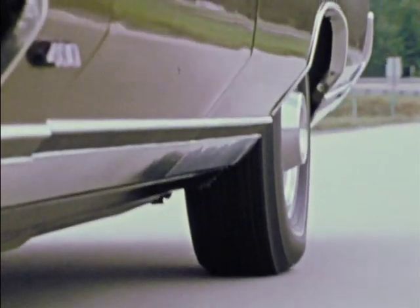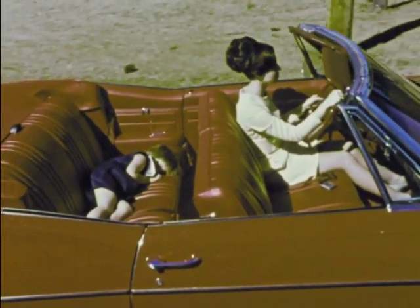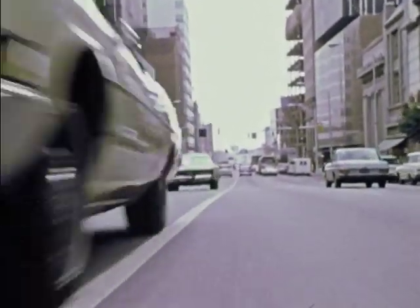The things a tire must do, it must do well, for many reasons — some of them pretty small. In a tire's world, margins are scant. There isn't much room for failure.